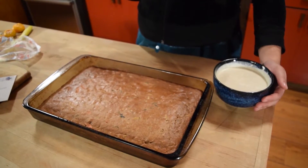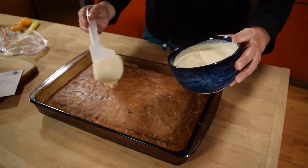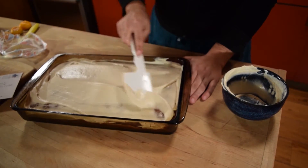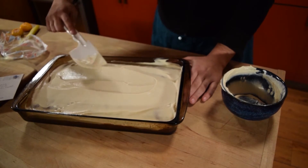Now take a spatula and spread all of the frosting on your cake. I used this frosting for a vegan carrot cake — the link to the video is in the description. It's really yummy and easy to make, even if you don't normally like carrot cake. You're welcome to lick the spatula after you're done frosting, and feel free to add any toppings or garnishes to the cake.